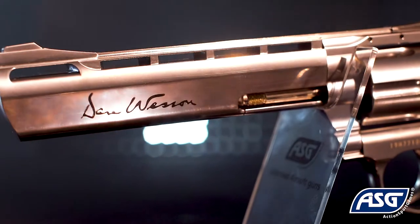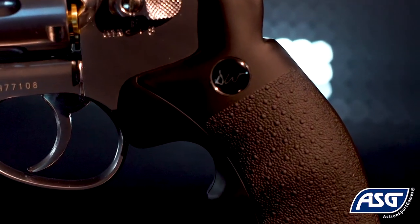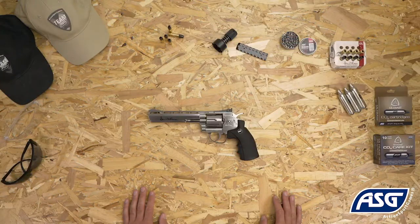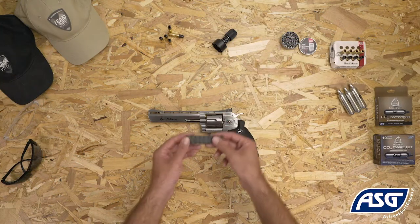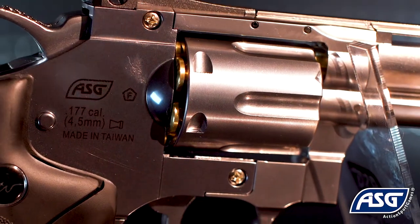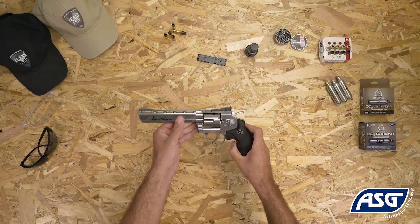The Dan Wesson 6-inch revolver features a metal frame and textured ABS grips. The rear sight is adjustable for windage and elevation. Included in the box is an optional rail segment for optical accessories and a cartridge speed loader. The Dan Wesson 6-inch revolver offers unmatched realism for air gun revolver shooters.